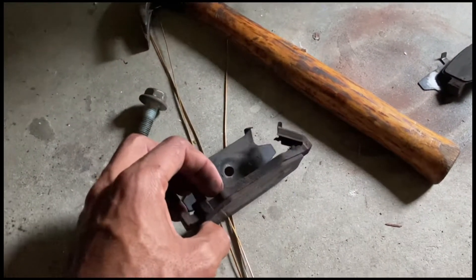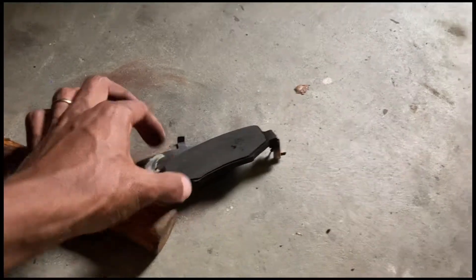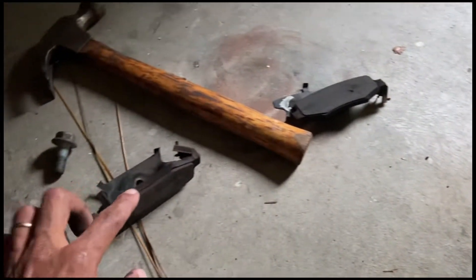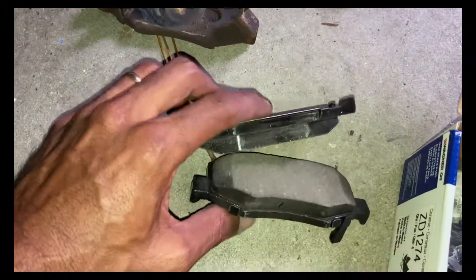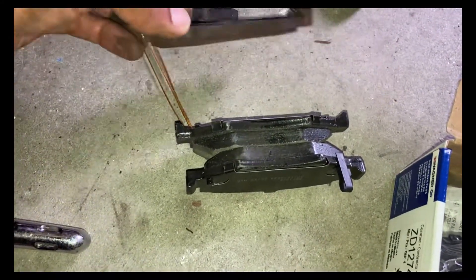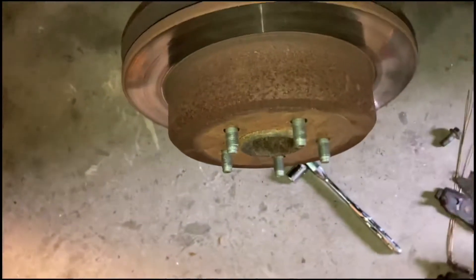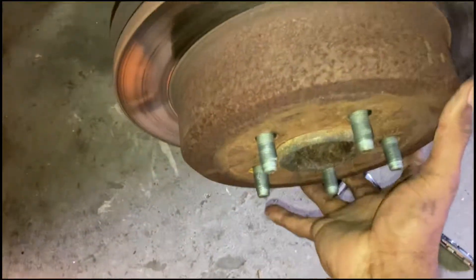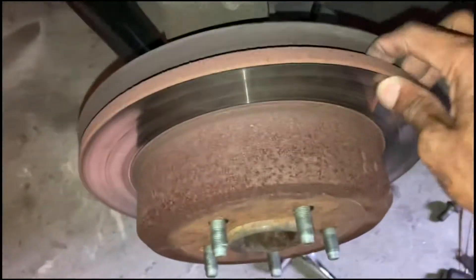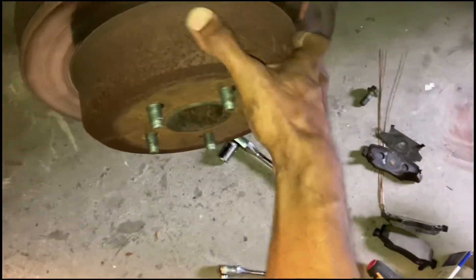Man, look at this — there's barely any pad left. This thing was to the end, bro. There's no pad. There should be a pad about double what's on the back of it. Just look at the difference — this is the new pad and this is the old pad. That's a major difference. There's nothing left on that old one. Now let me loosen all that rust up and pull this disc off to see what the emergency brake pads look like.